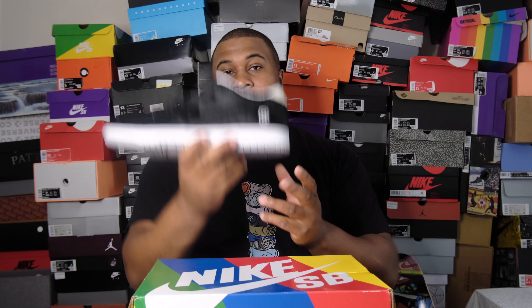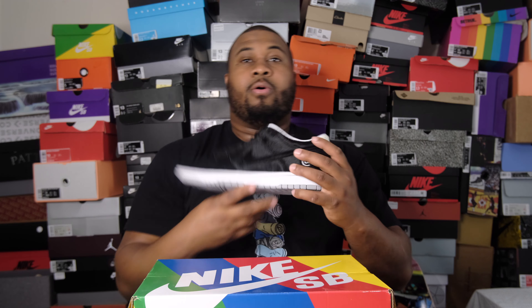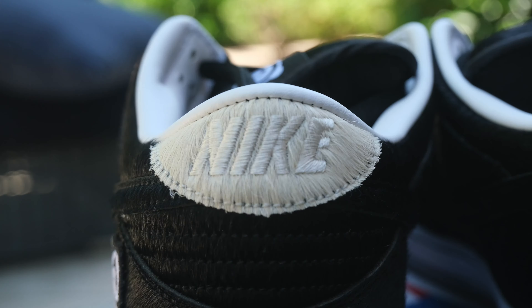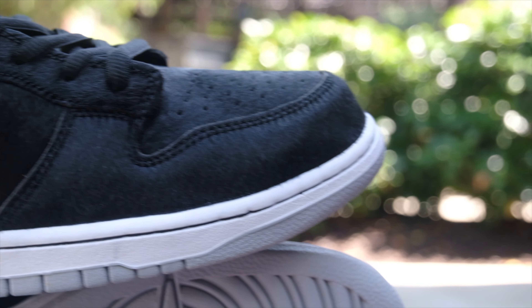On your heel counter you also get that same '@' symbol in black and white on the back. On your heel tab, some channels say it's gold but it definitely looks cream to me — I think because of the faux fur material they couldn't make it true gold. Then you get a white midsole that looks so creamy and milky, paired with a gray outsole.